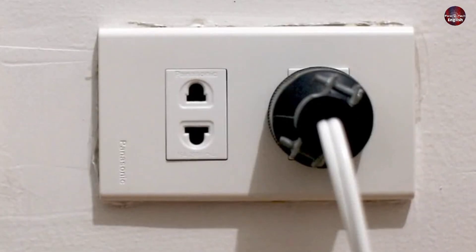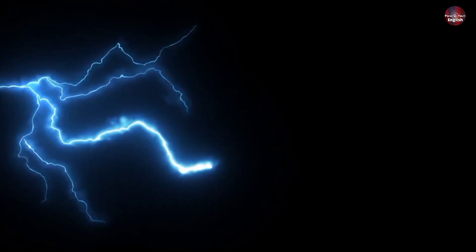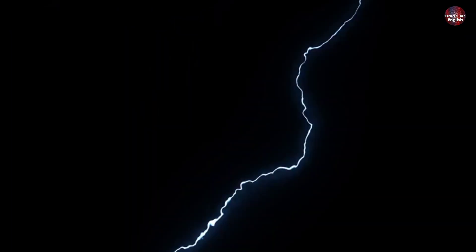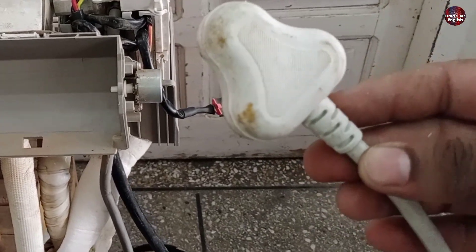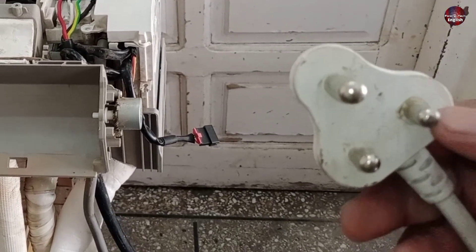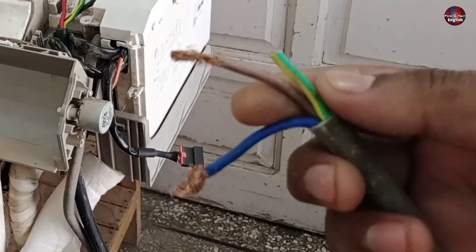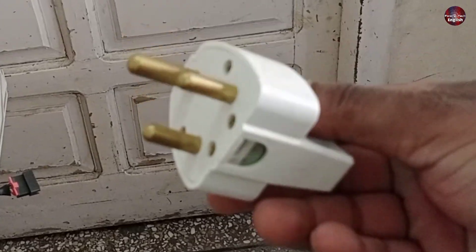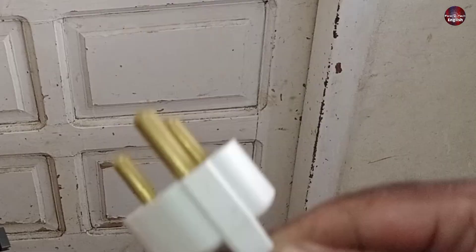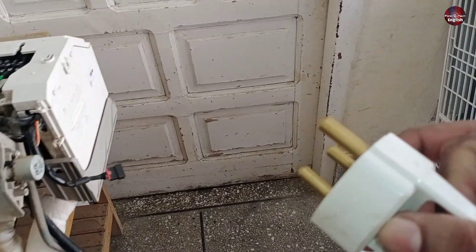Most people don't give importance to plug connections, but I do. The plug connections have a huge importance in inverter mini split, because if you don't supply proper electricity to your inverter mini split it could be a headache. Some companies install a three-pin power plug commonly used in Asian countries like India and Pakistan. Some companies don't send plugs with the wire, so you will have to cut it. Always use a three-pin plug for your mini split air conditioners or any power appliances.